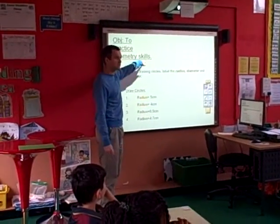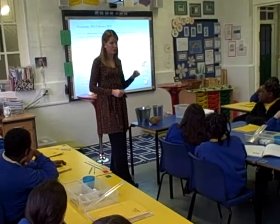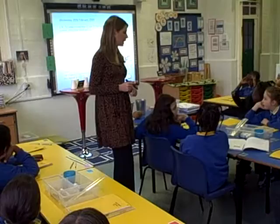We're going to practice geometry skills. One of those two versions is the better version, and most importantly, why is one of them maybe slightly better than the other one? Off you go.